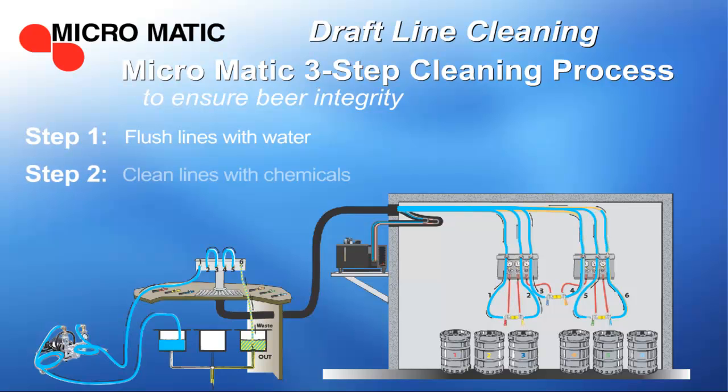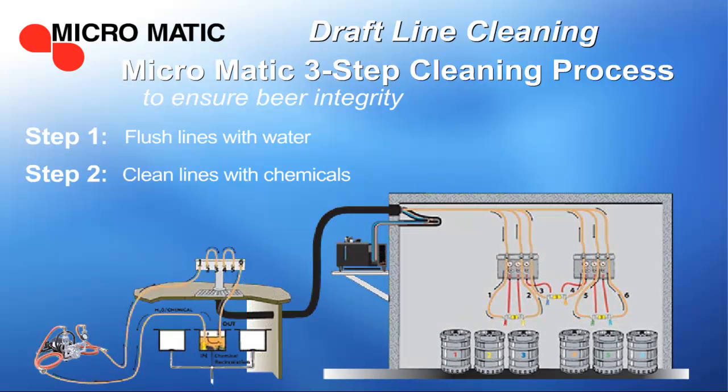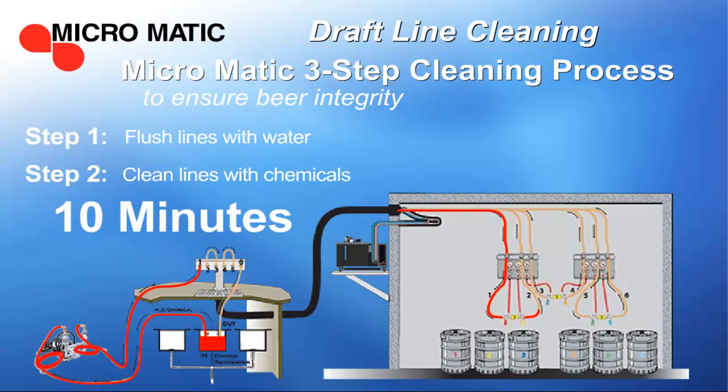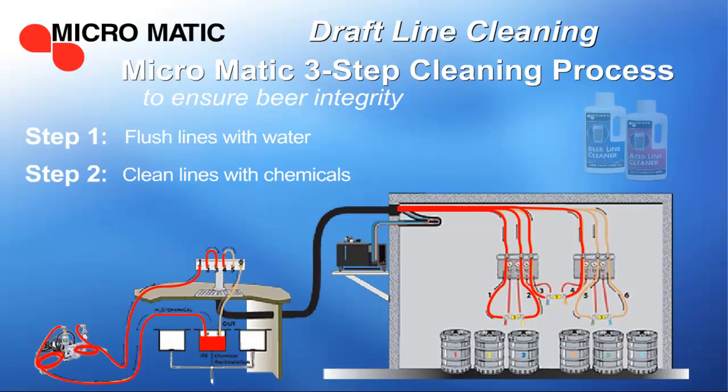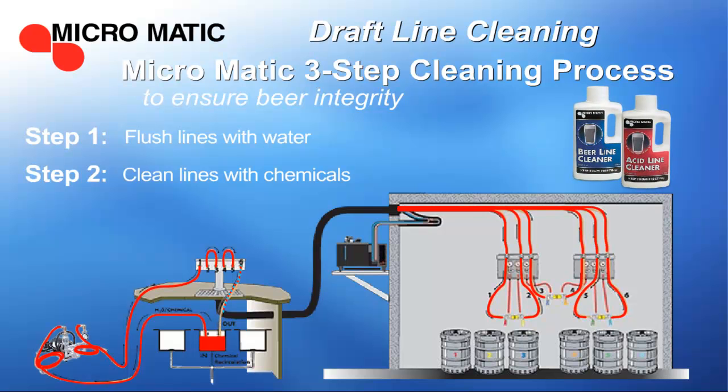Next, clean the lines with the appropriate chemical solution. You should allow the chemicals to circulate in the lines for at least 10 minutes. Micromatic offers two types of patented brewery approved chemicals for cleaning: either alkaline or an acid-based.